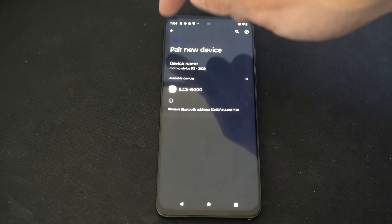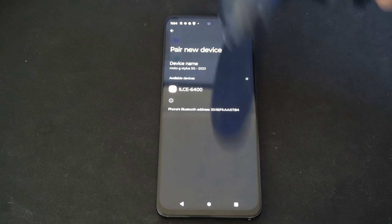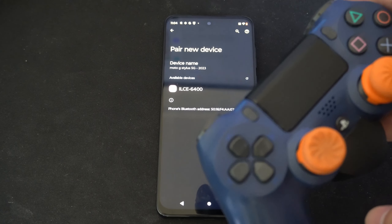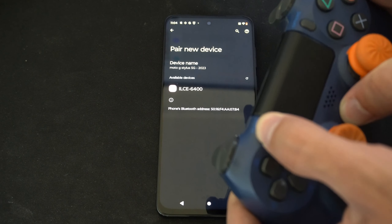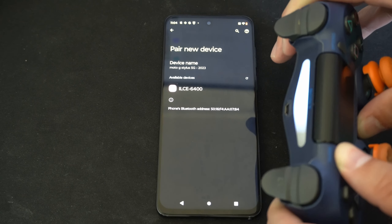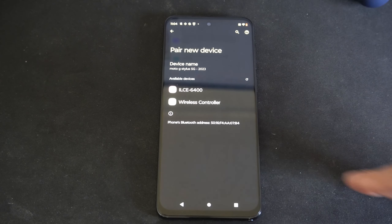On this phone I don't have to press scan for new devices or anything like that. I just have to go to the screen, then put my controller into the Bluetooth pairing mode. So what I want to do is hold down the Share button and the PlayStation button at the same time, and the light bar will begin to blink after about 13 seconds. Then it should show up on this list.